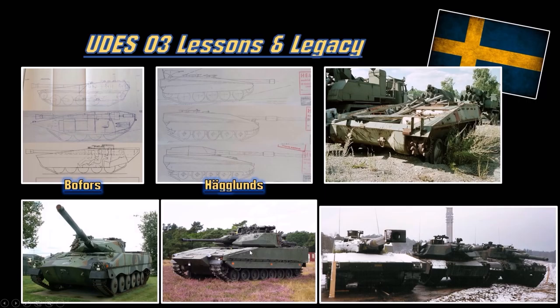The CV90 is basically the Swedish version of the Bradley - it has two compartments in the back. So if you know the M2 Bradley, this is the Swedish version of that. Understanding the UDES-03 research also modified future Swedish vehicles like the Strv-2000 T-140-40.